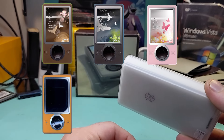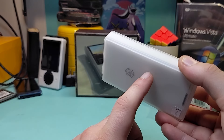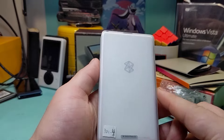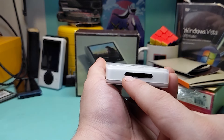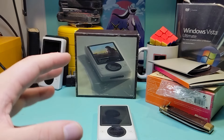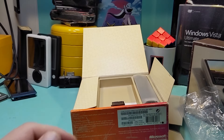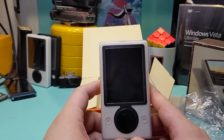Now we get to look at the Zune itself. There's a little tab you can pull to help lift it up. There's the Zune in its plastic wrap. This is a slightly used Zune, so there's no longer the protective sticker on top of the screen. Inside the wrapper we have the earbuds plus the little foam ear tips, which will probably disintegrate if I squish them too much.